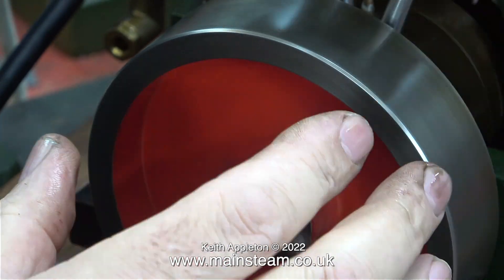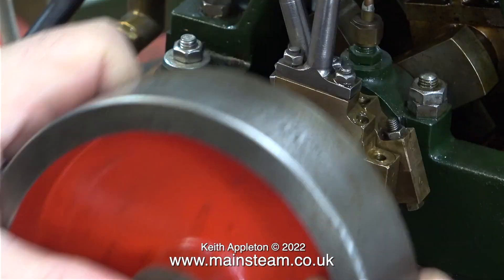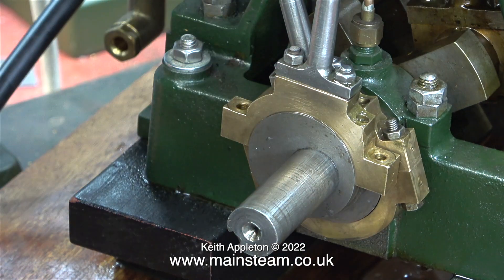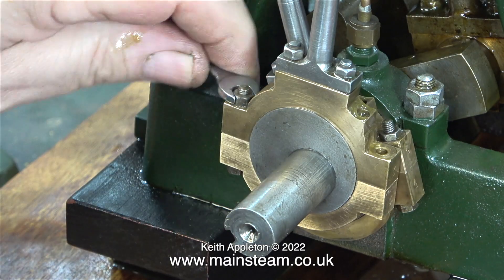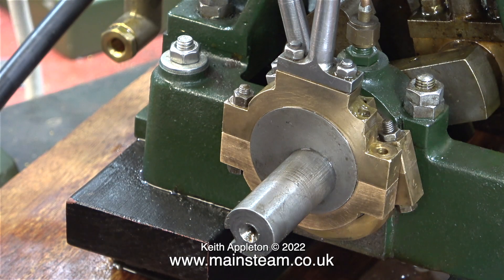At some stage I will make a video showing how to do this properly. I got it right in one, because I've done a lot of this. But if for instance you take too much off, then you have a bit of a problem, because what happens is your eccentric straps become a clamp and then you can't rotate the crankshaft. This is not a good idea.